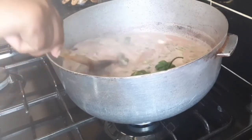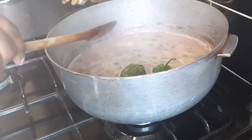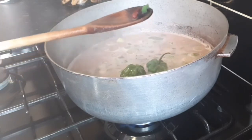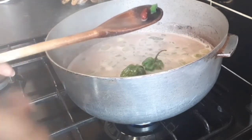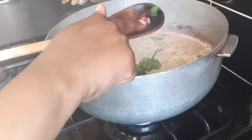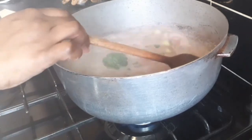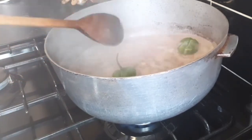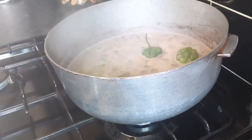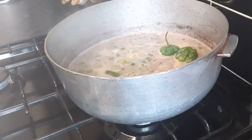To check if your peas are cooked, take one up with a spoon and — with clean hands — just press it with your finger. You can see it's soft, so you know it's ready to season. I'm going to allow this to boil for about six minutes and then go ahead and wash my rice to put in the pot.